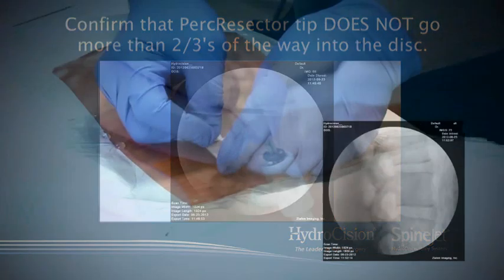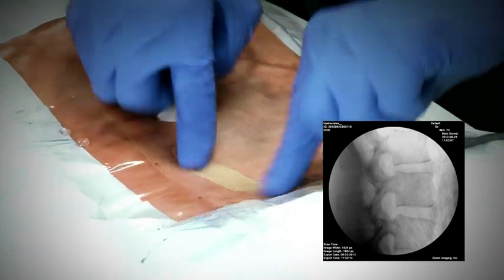The discectomy is now complete, and your patient is ready for post-procedure recovery.